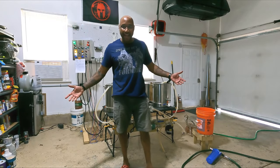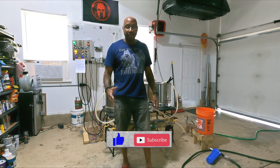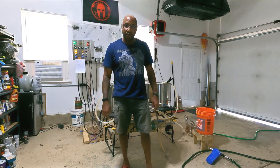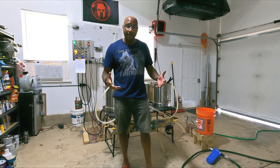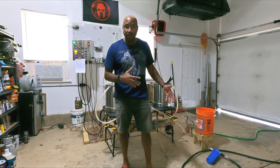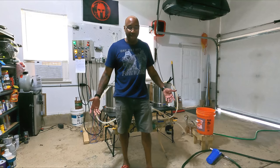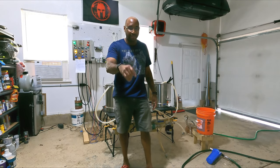Ladies and gentlemen, that is my brew system top to bottom. If I missed anything or if you're confused on any of this, hit me up in the comments — I'll definitely reply. Also, all my other brewers out there, if you have any tips to streamline this or little enhancements I can do, hit me up in the comments as well. I'm always looking to expand my brew knowledge and grow. And as always, keep brewing.